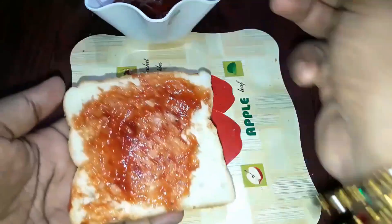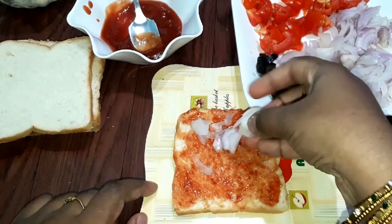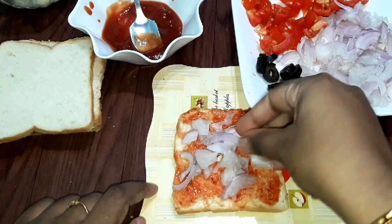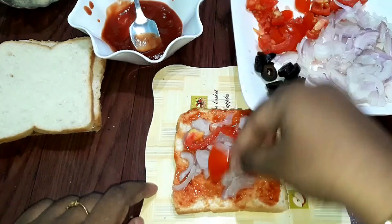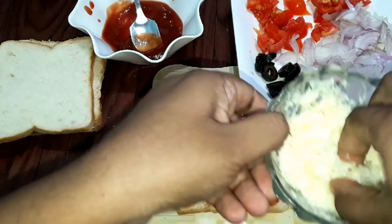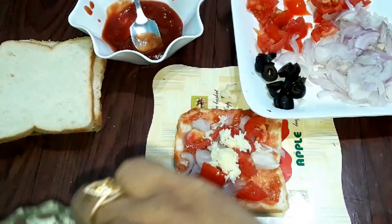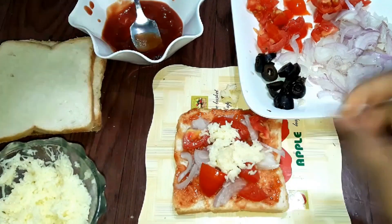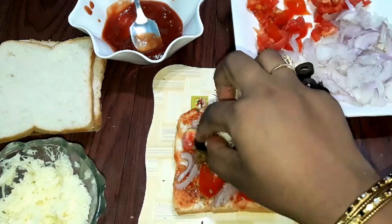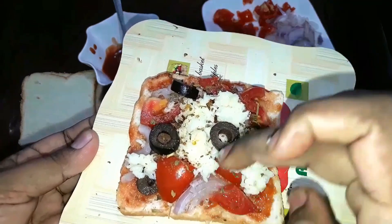Choose the cheese — much healthy cheese. Ketchup has been added. Let's mix the cheese. Let's add some olive oil, some cheese, some vengayam, olives, and the herbs.